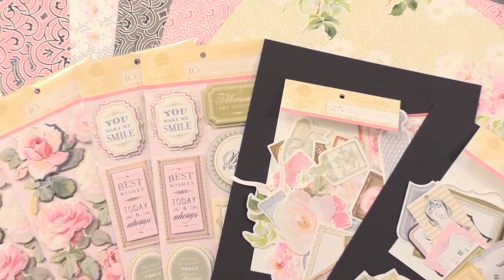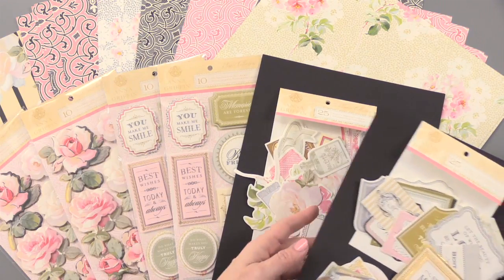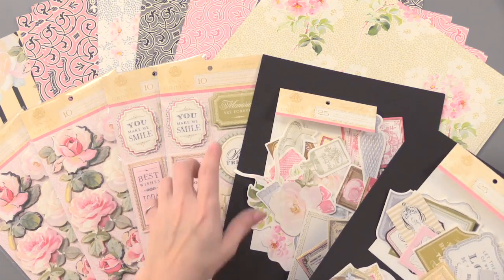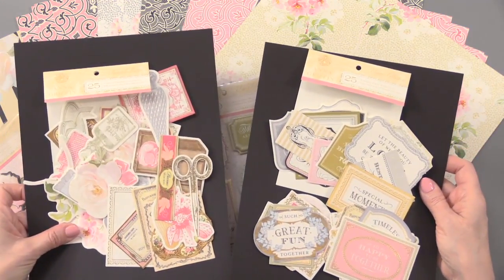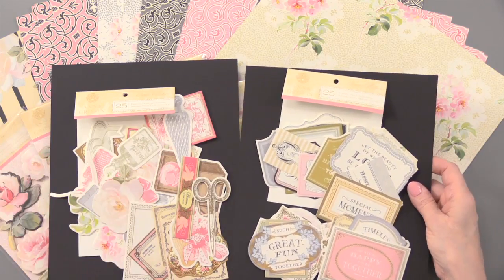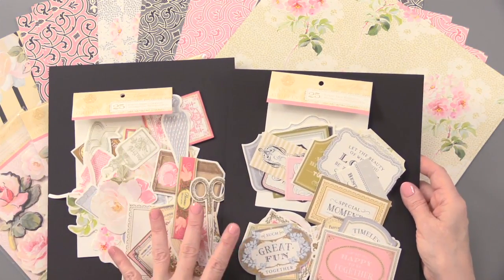And then we get into the die cuts. I put a couple of these on black cardstock — that does not come with the kit, but I just want to show you what they look like. 50 die cuts total, and that's for these two little packages here. All of this is in one kit, by the way. You get all of these, and 18 of them have gold foiling.